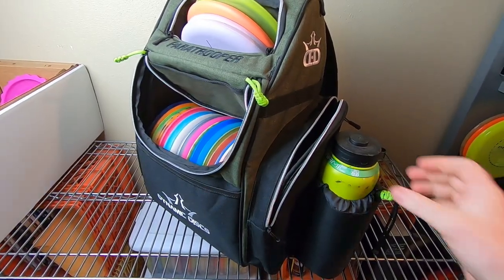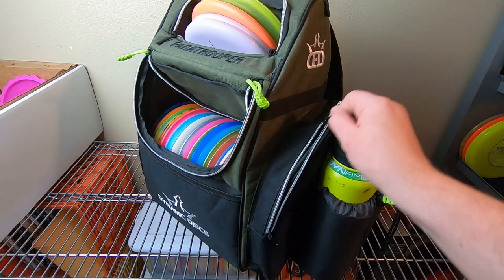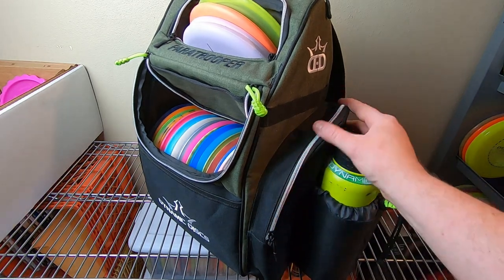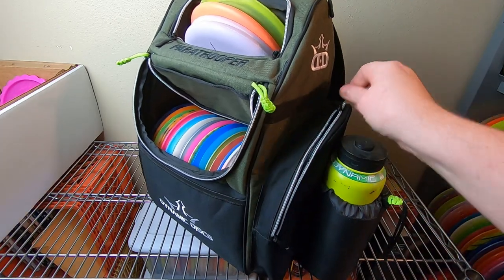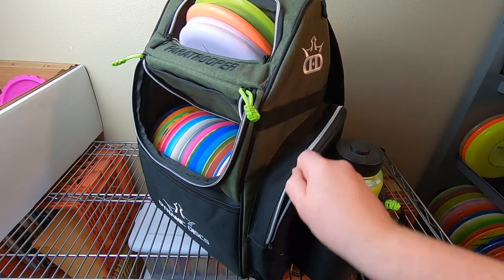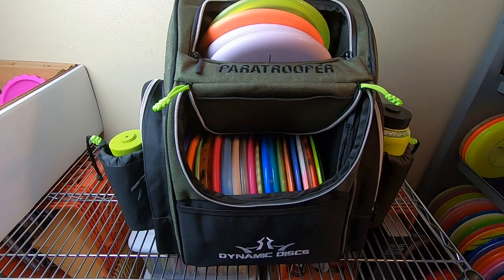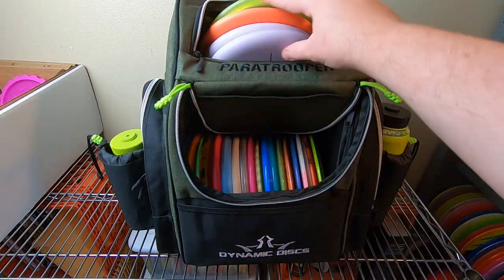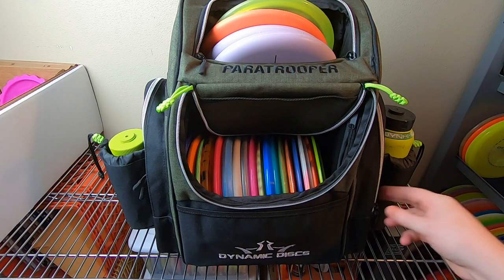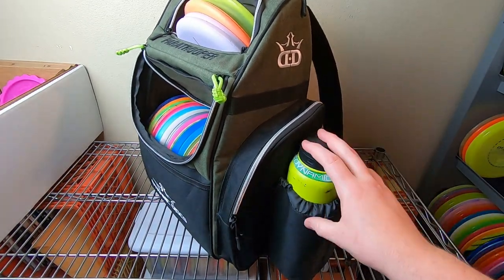The zippers are not my favorite — they're a little grabby, not very smooth. They almost look super bright silver; something about the way they're polished or the way the piping is sewn in here makes them grab. It's not a deal breaker, especially since when I'm out using this bag I'm basically not interacting with the zippers hardly at all. Definitely not the smoothest I've ever felt, though.